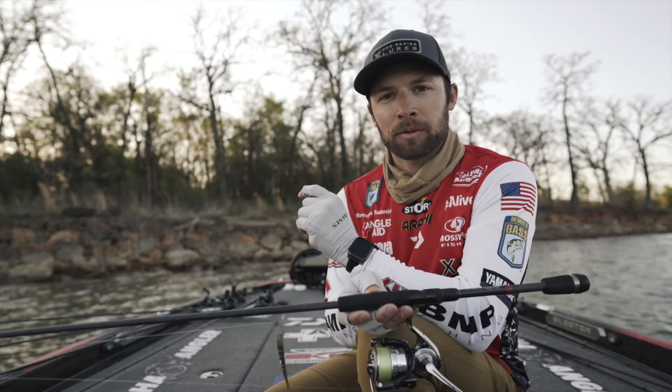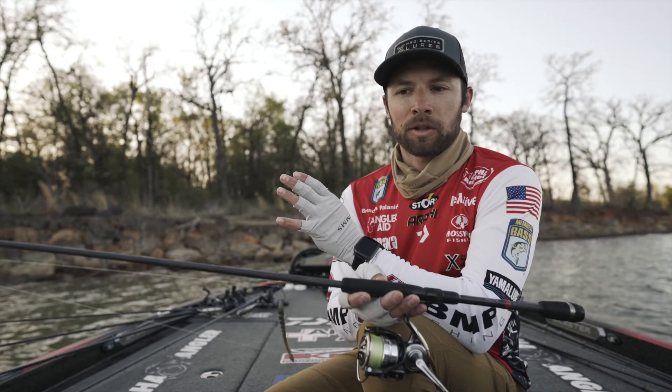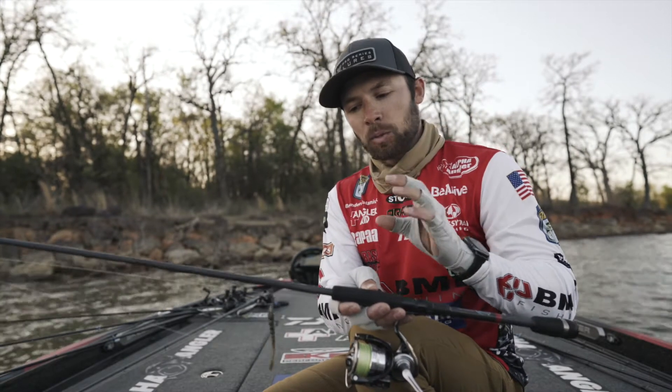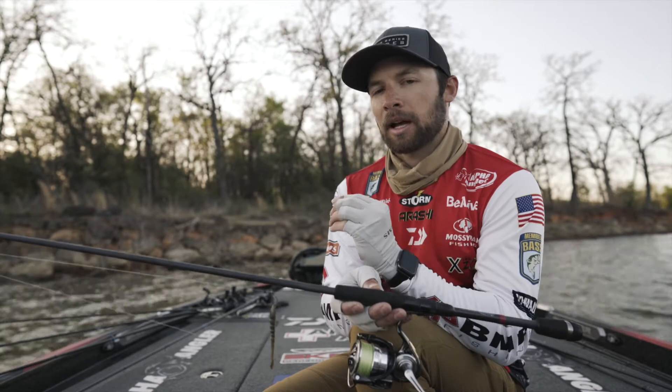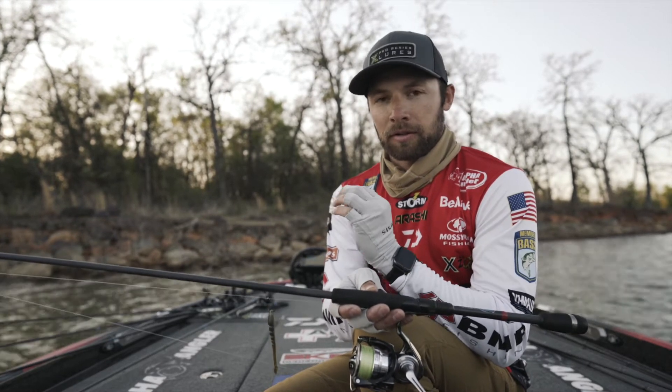By far, my favorite way to fish it is on a drop shot, but you can put it on the Ned Rig if you want. You can do a lot of different things — you can split shot it. It's one of those baits that creates just the right amount of action with the littlest amount of movement from you or I.